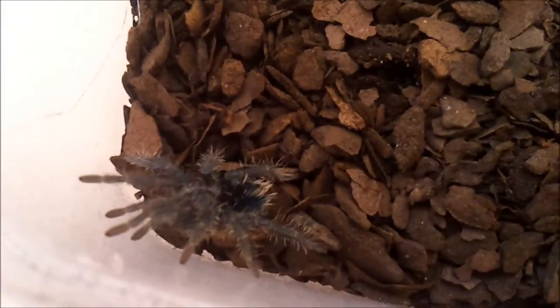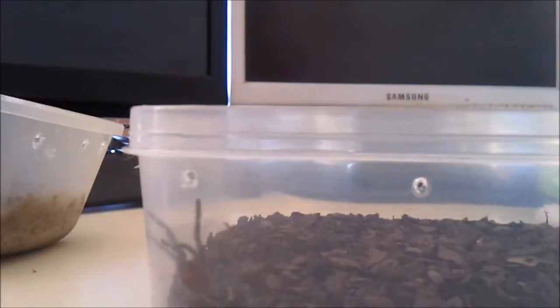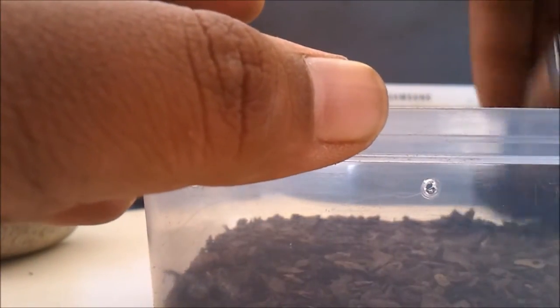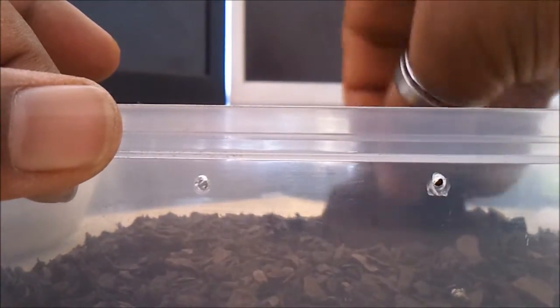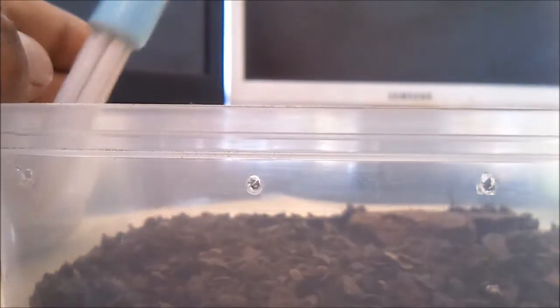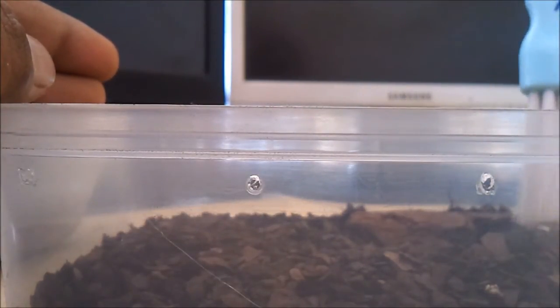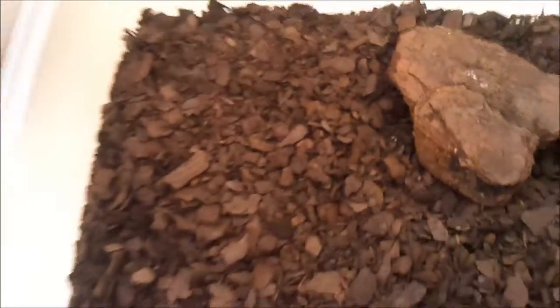It's all done — there he is. I'm going to dig a little bit of space and put a piece of bark over it so he has somewhere to go hide. I'm actually going to show him the hide if I can get him to move — he's a bit skittish right now. There we go, inside.